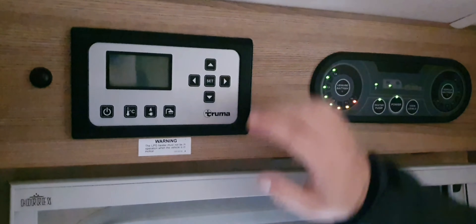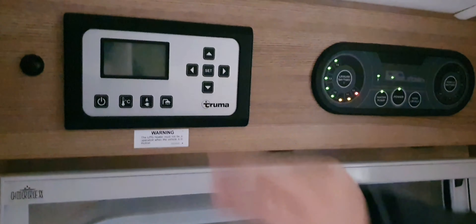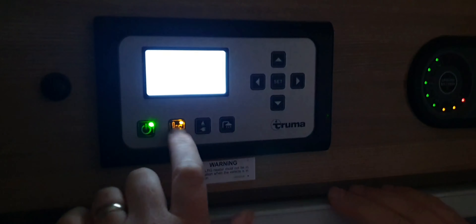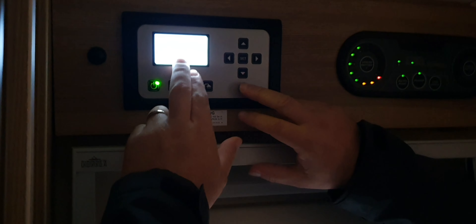To use the system, press the up and down arrows to adjust temperatures, and after every command press the set button in the middle. We're going to turn the system on and go for heating first. I'm going to set it to 19 degrees and press set — so we've now set the heating to go up to 19 degrees. Looking at the power options, we can have 230 power on 4 amp, 230 on 8 amp, or gas powered. We're going to do it on 230 at 4 amp.